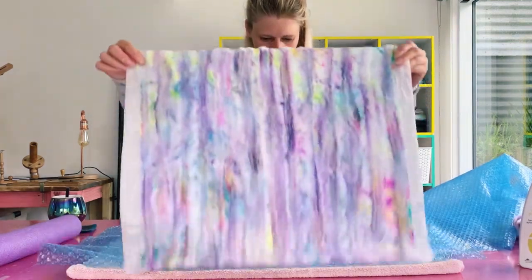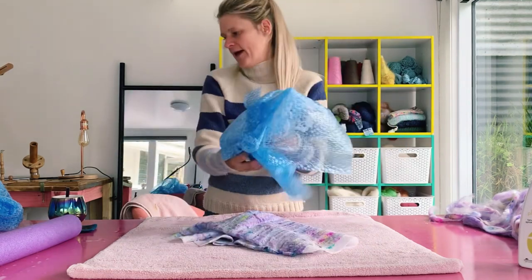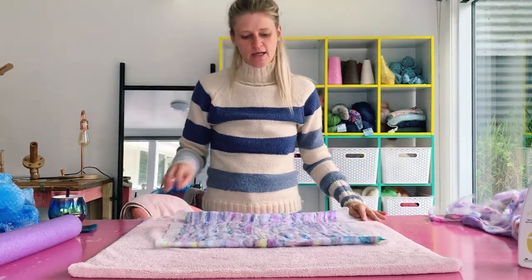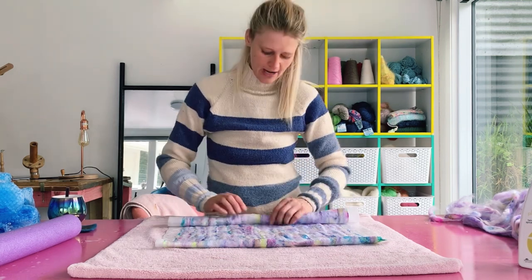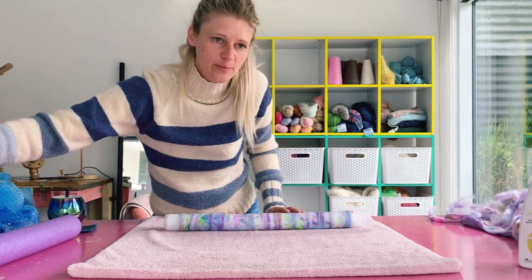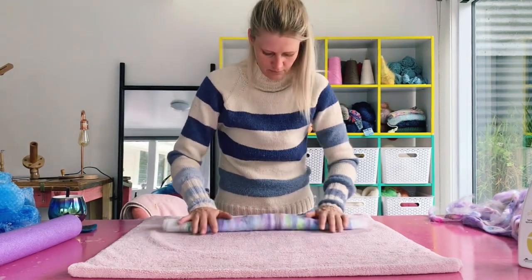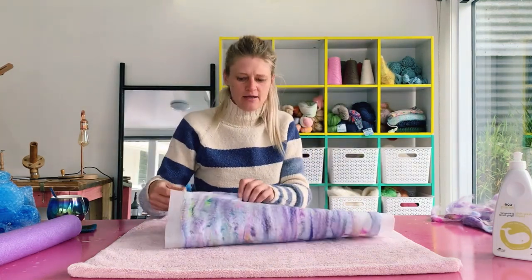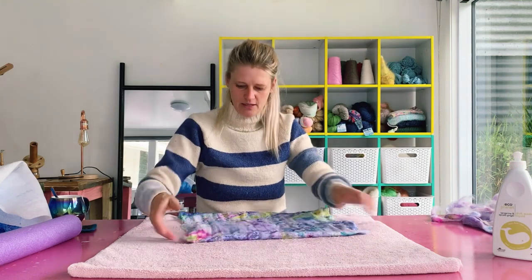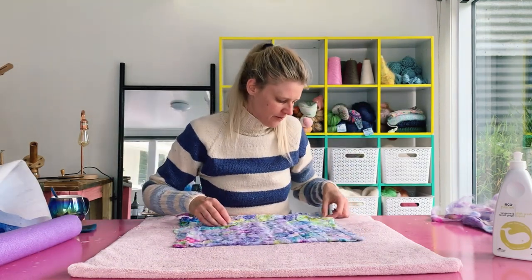I'm going to take the bubble wrap away and begin felting my project right on the grippy towel. You only want to do this once the wool has stuck to the silk. I do want my towel to be nice and wet — we need the felt to be wet through the entire process until it's done. Once the project really begins to buckle and your fiber has attached, you can take the bubble wrap out. Look at the beautiful results of the scarf so far — I really love this piece. I want to pull them out a little bit and make sure they're not folding over themselves.